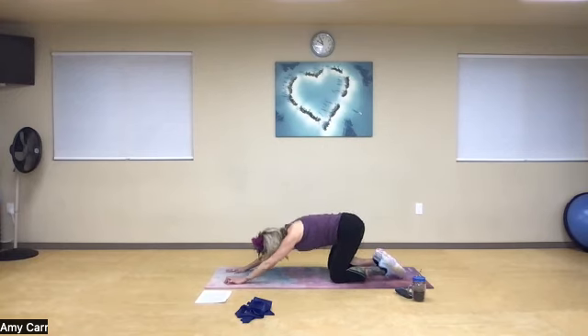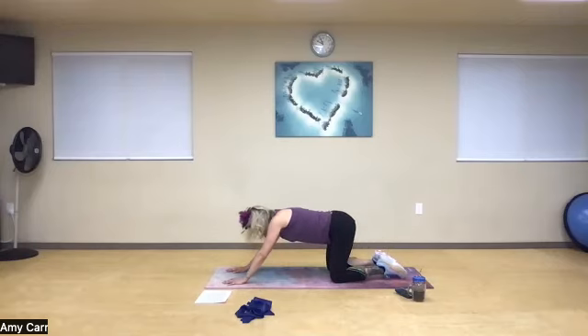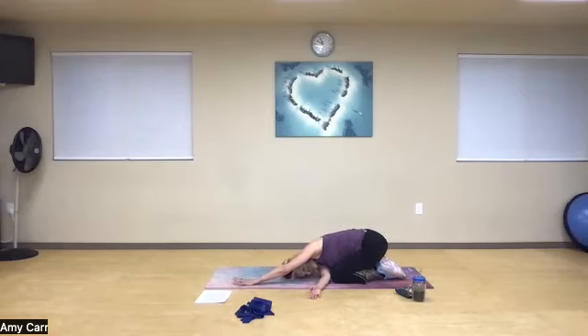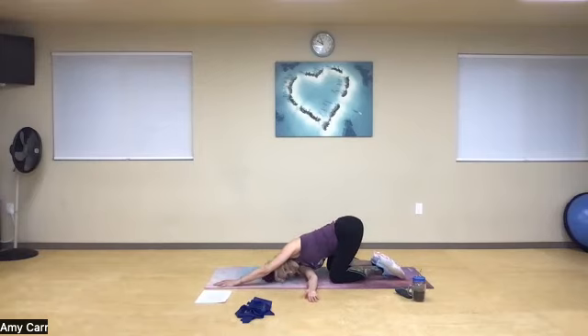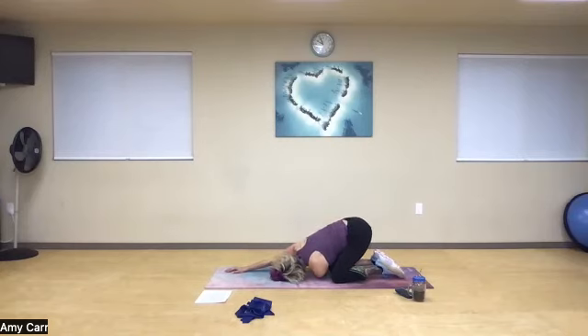Push back to puppy pose. Thread the needle: take my right hand, bring it under, relax to the ear and side of the head. Sink the hips back if comfortable — if not, stay up in puppy pose, giving yourself as much space as needed, opening up through the shoulder. Then switch to the other side — reach through, nice inhale, relax to the ear and side of the head. If I have that flexibility in the shoulder, deep breath in.